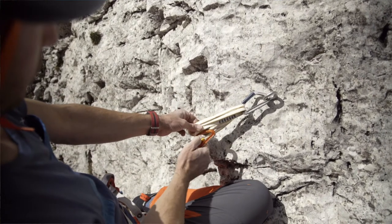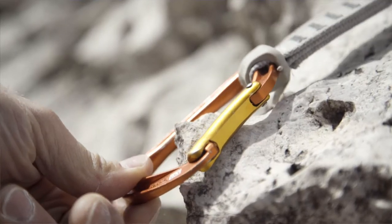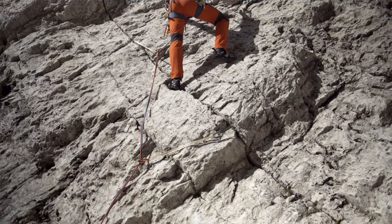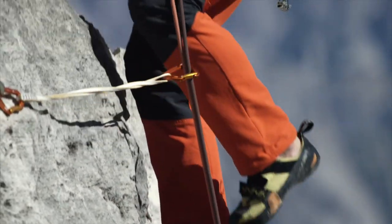A handy piece of equipment while alpine climbing is an extendable quickdraw. If a carabiner is lying in a bad position on an edge and gets bent under load, I can take an extendable sling to prevent it from bending under load. Or, if the rope path is poor and causes a lot of rope friction, I can use it to reduce the rope friction and allow the rope to run more freely.